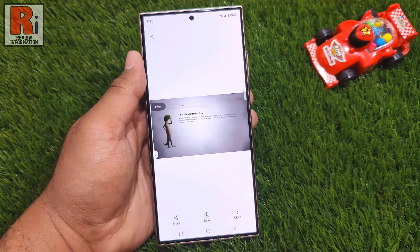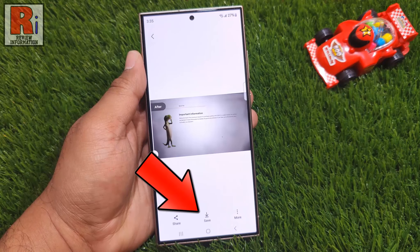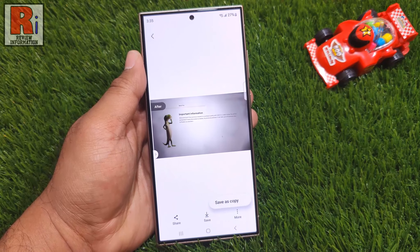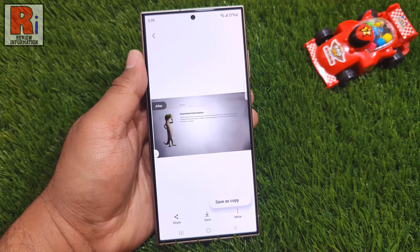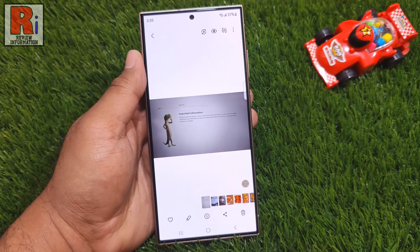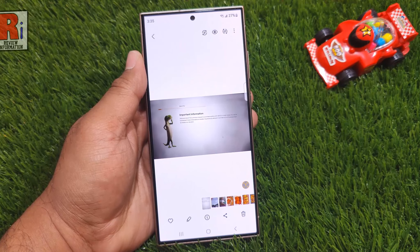If you are happy with the changes, you can share or save the photo. If you tap the three dots, you will get the option to save this photo as a copy. And if you tap on save, it will replace the original photo. So in this way, you can use the Remaster Picture feature on Samsung Galaxy S24 Ultra.